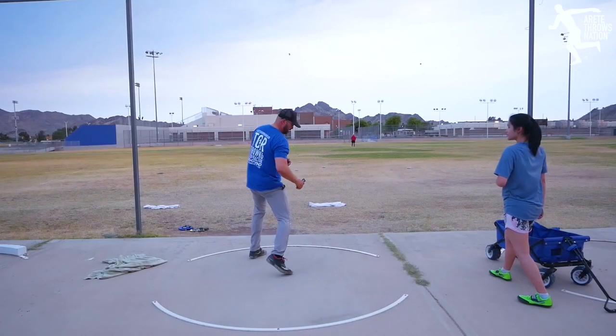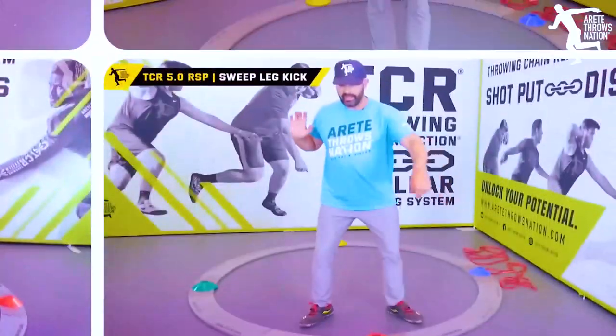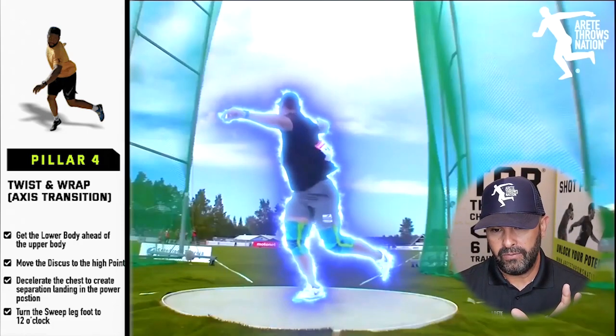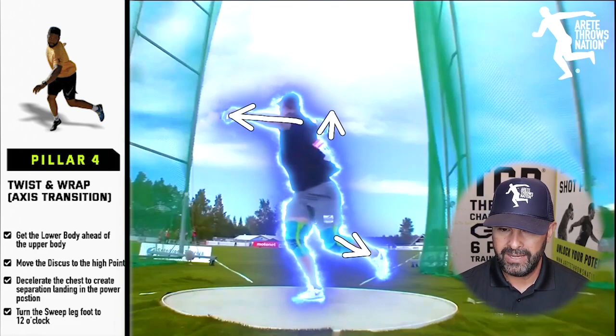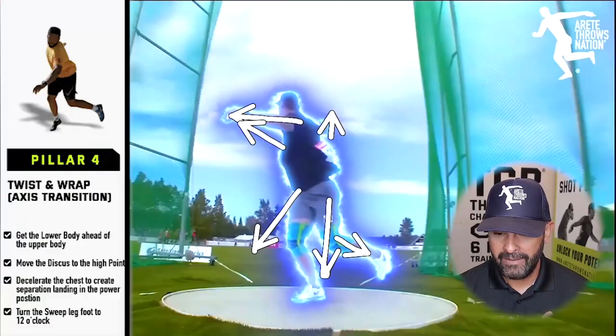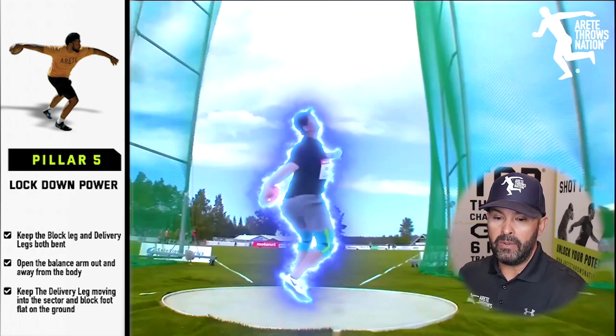All throwers fit into the six pillars — that's the point of the system: educating you on how the throw works. Our drills and throwing progressions are designed to create solutions for individual needs, because every athlete processes information differently and interprets coaching cues differently. At pillar four you notice the discus is moving to the high point, the chest is staying back, and the hips are forward. He's really going to land into pillar five, which we call locking down power.